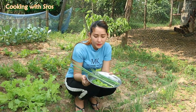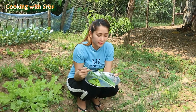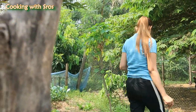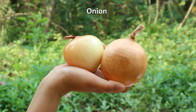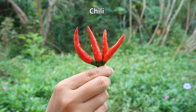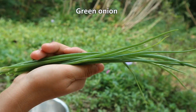Now I have some vegetables: a couple of lamb leaves, lemongrass stalks, and green onion. So I go back to my cooking place with the chicken, onion, lemongrass stalks, and green onion.